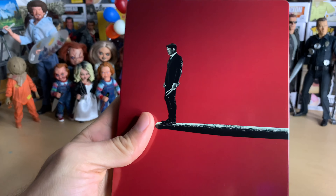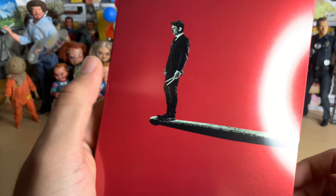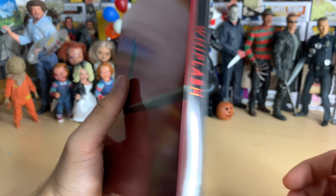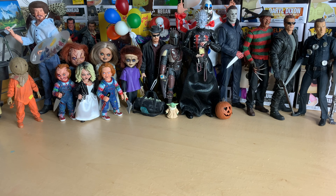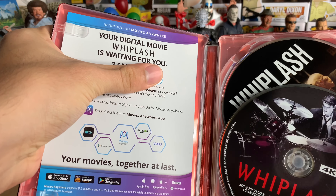Taking the J-card off on the back, we've got Miles Teller right there — Neiman, Andrew Neiman, I was trying to remember his name — and there he is on a drumstick. Let's take a look at the inside. How did I know? It is plain. Oh man, that's really unfortunate.